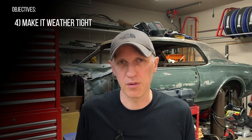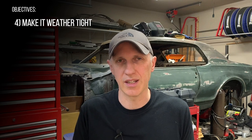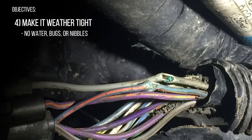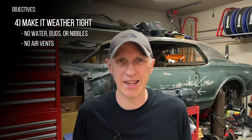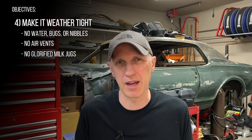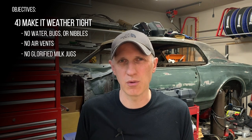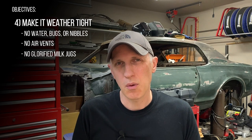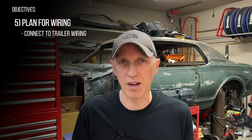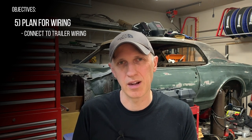I also want this enclosure to be fully sealed so that we can protect against moisture, bugs, and squirrels that like to get in things and chew on wires at night. Standard battery boxes for lead acid batteries usually have big air vents in them but we don't need that for lithium batteries. With our battery and wiring sealed safely inside, we'll need to think about how we connect what's inside the box to our trailer's wiring outside the box without undoing all that weatherproofing.